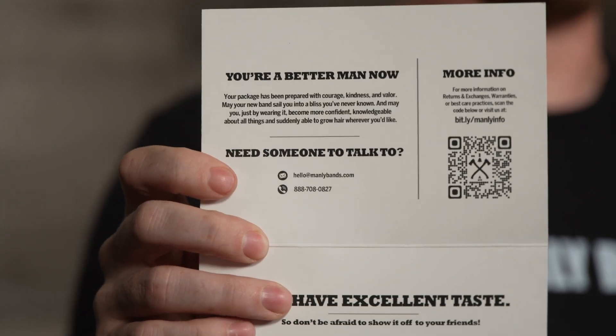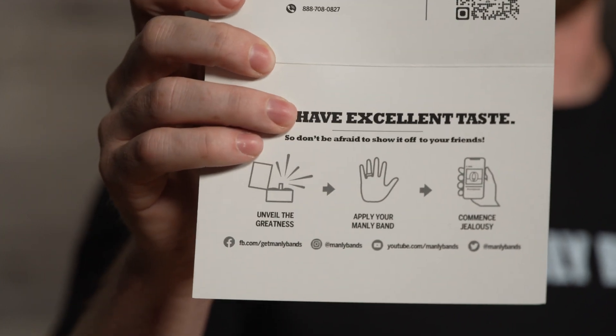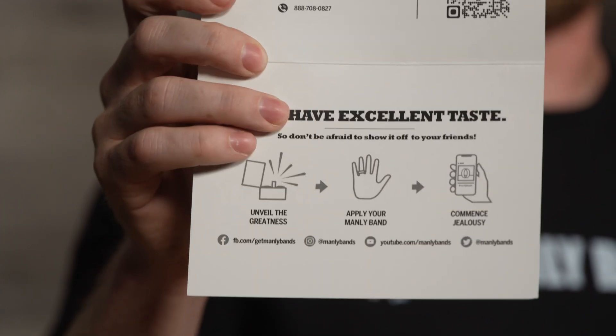QR, obviously, standing for Quiet Riot. And we've got our social media pages, so check those out and post and tag on your own social media. Let us know how you like your ring.